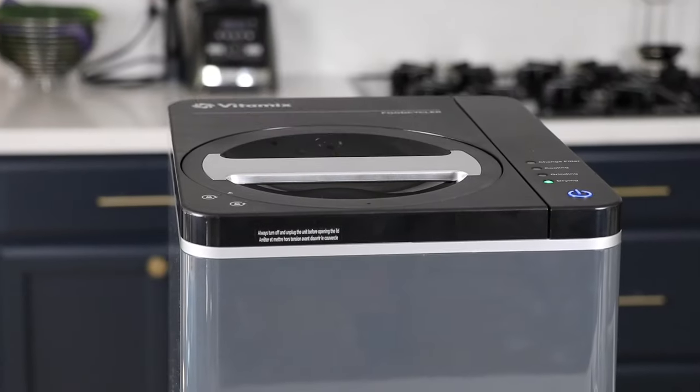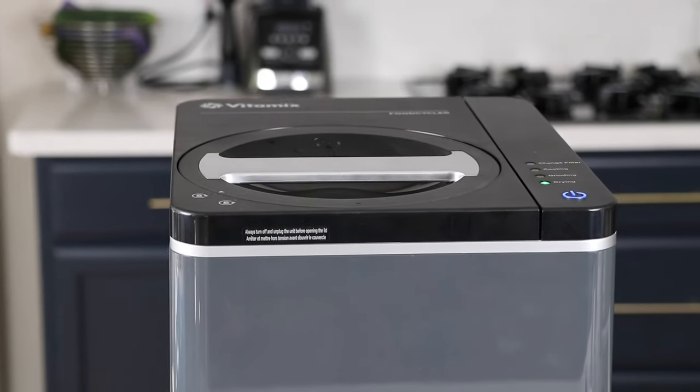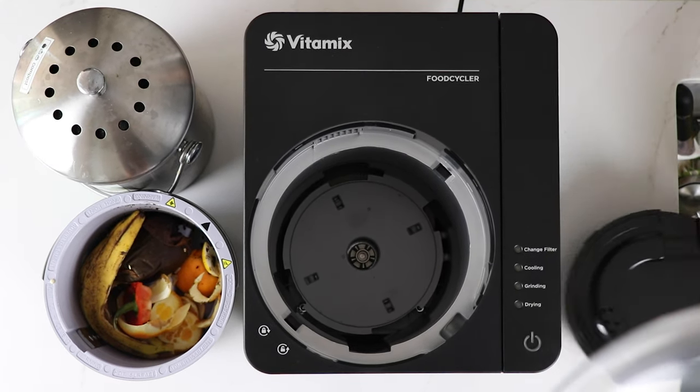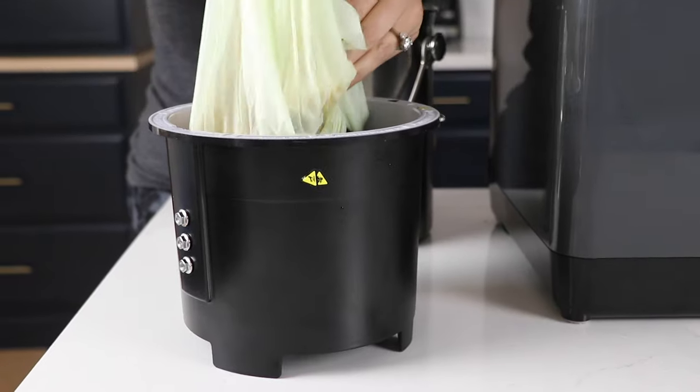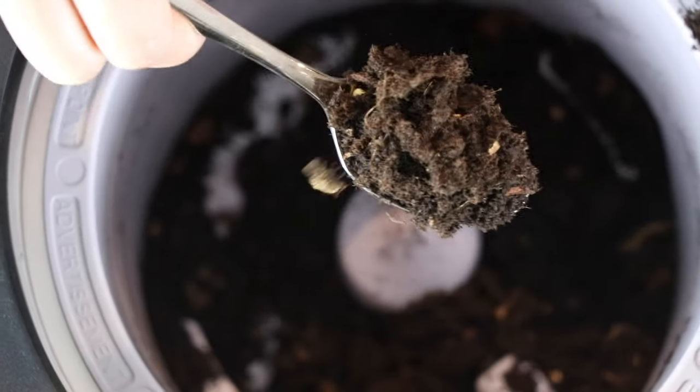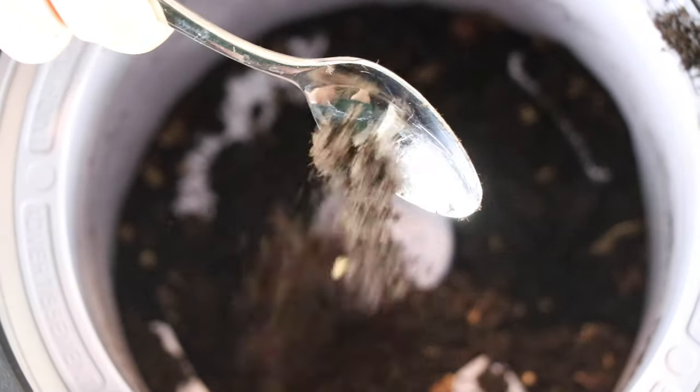So I want to tell you about the new product from Vitamix. It's called the Food Cycler, the FC50 Vitamix Food Cycler. Here's why you're going to love it. You take fruit scraps, you put it in, it heats them up and grinds them up and then cools them down and dehydrates them and turns it into compost.